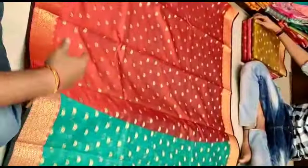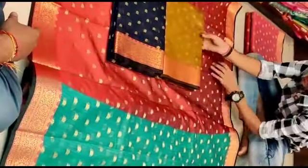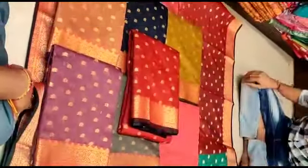This is the blouse. The available colors are blue, pink, peach, gray, red, and black. You can choose from any of these colors.